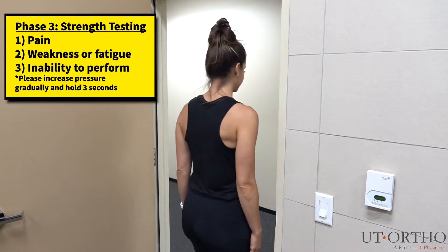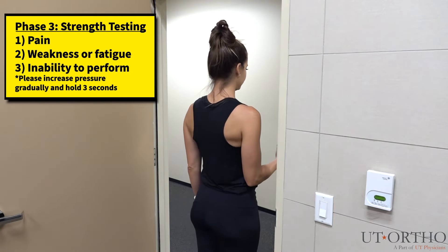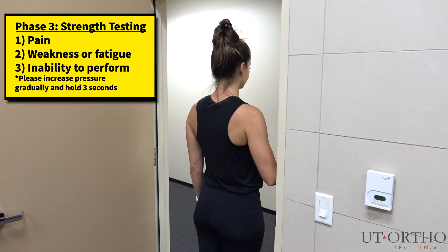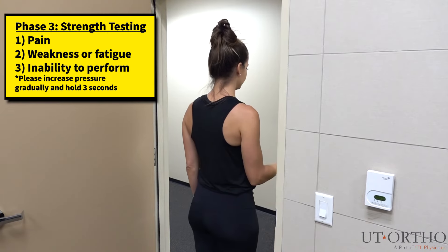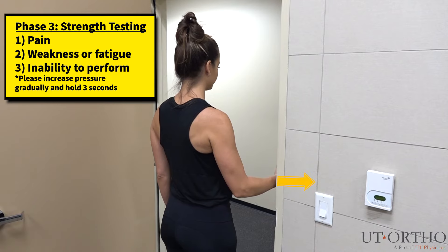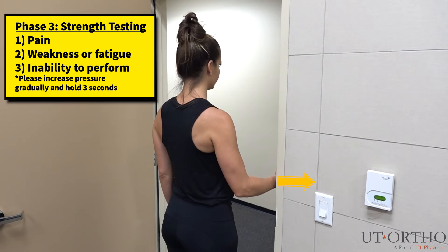This part of the demonstration will help assess the muscles of your shoulder. Start by finding an open doorway in your home and stepping just inside the entryway. Bend your elbow to 90 degrees, keeping your elbow by your side. Push your elbow directly outward into the doorframe. Then, take a small step backwards to where your wrist is even with the doorframe. Press outward into the doorframe with your wrist, but make sure to keep your elbow by your side.